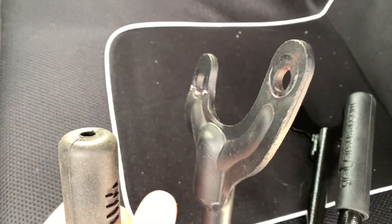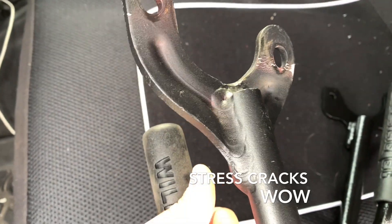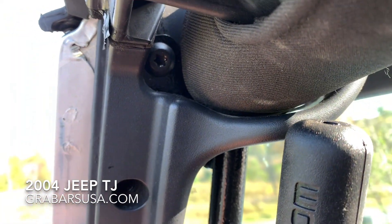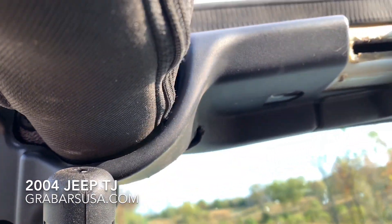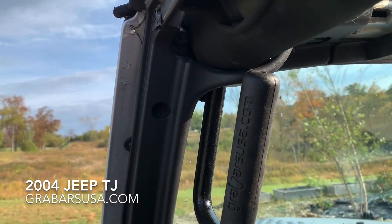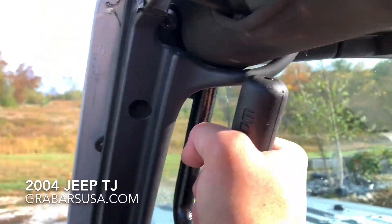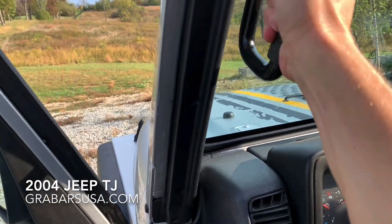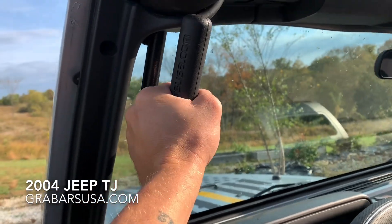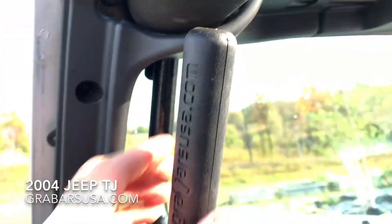When we get these installed, I'm hoping we're not gonna be able to yank and pull and have them bend like those did. Let's see the stress cracks on those — horrible. So let's get these puppies installed. There are the grab bars installed. If you remember from the last video, as I pulled on the Amazon bars they really bent up — I don't see that happening here at all, shaking the Jeep pretty darn good, no stress cracks at all, nice and tight.